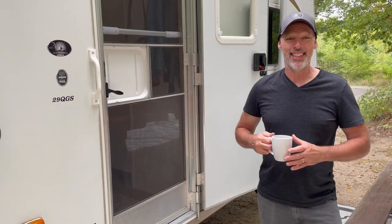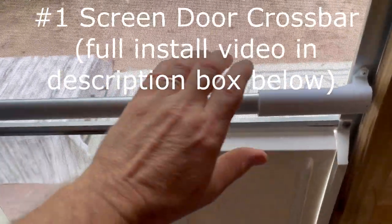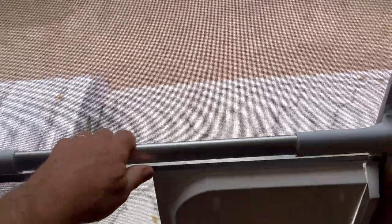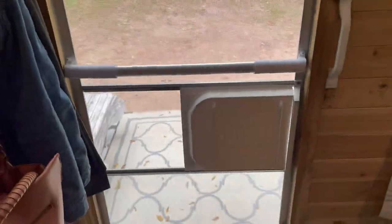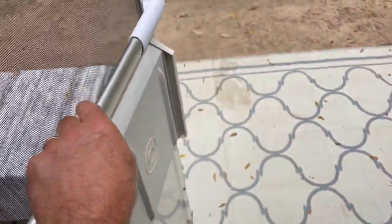Super excited — it's another RV Makeover Monday. Let's get right into this. Super sturdy. People actually comment on this crossbar made by Camp Co. It's just a simple version but boy, does it work well.